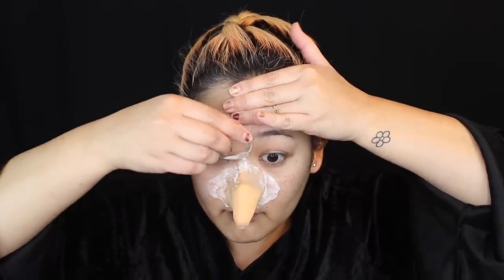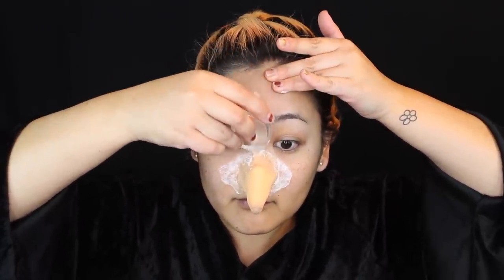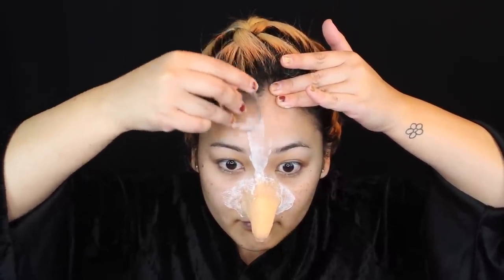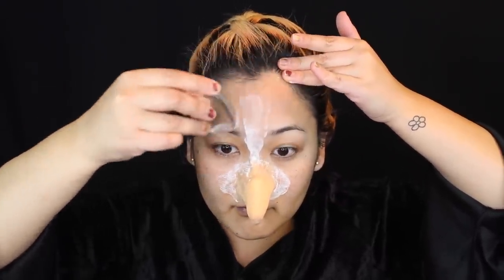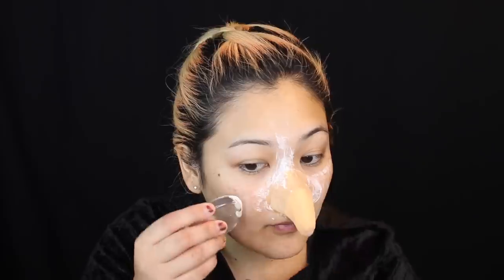While I'm at it, I'm also going to apply this liquid latex all over my face, trying my best to avoid any hair — my eyebrows and the little baby hairs around my forehead — because it will hurt when you remove it. I'm applying this all over my face because when it dries, it gives a wrinkly texture. We are transforming into an old witch, so it makes sense to age our skin. This was the best and easiest way to really accentuate all those wrinkles and fine lines.